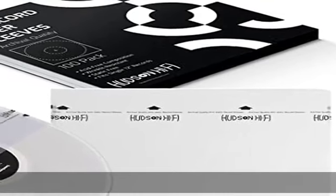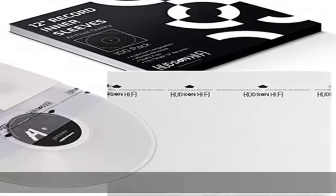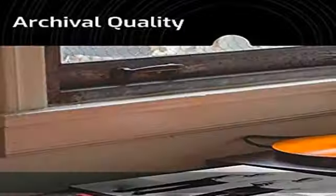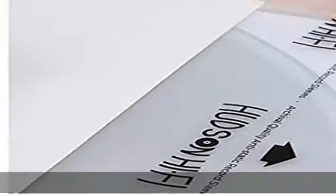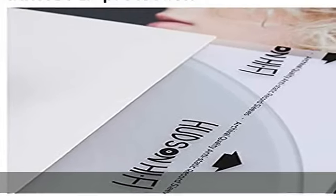Unlike all those cheaply made record protector sleeves, our durable and convenient LP Inner Sleeves will help you store your vinyl albums like a pro collector. No more scratched or ruined vinyl records for you.